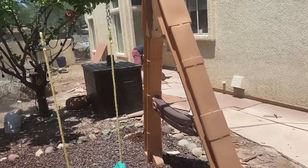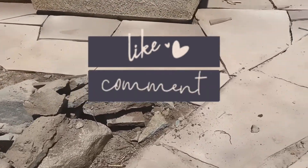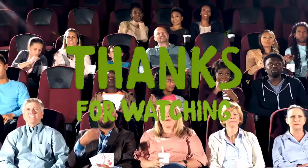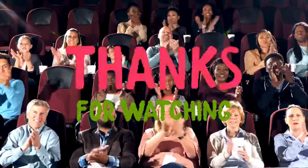I thank you very much for watching my video. Don't forget to give that thumbs up and subscribe to keep watching more of my content. See you on the next one!